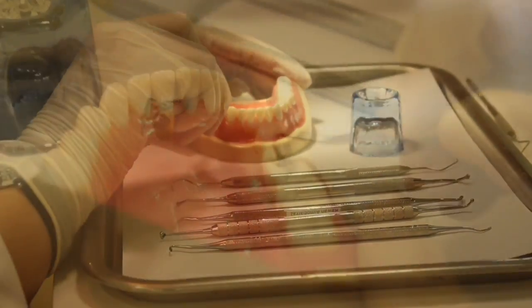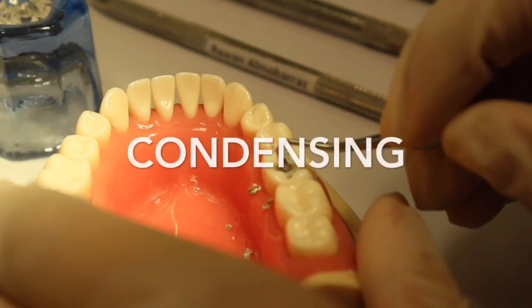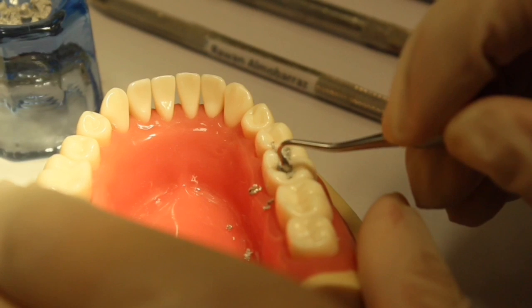Remember to place the amalgam in increments. Between each increment, make sure to condense the amalgam into the cavity to adapt it to the walls.